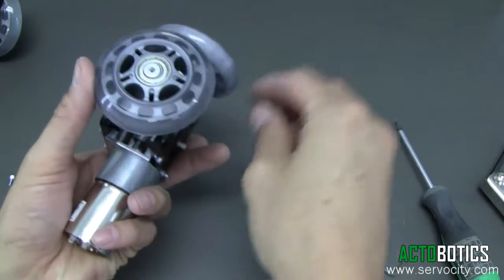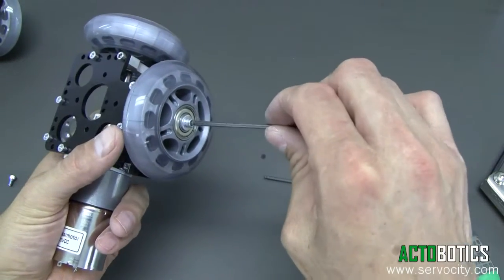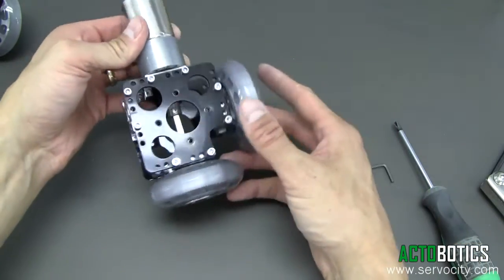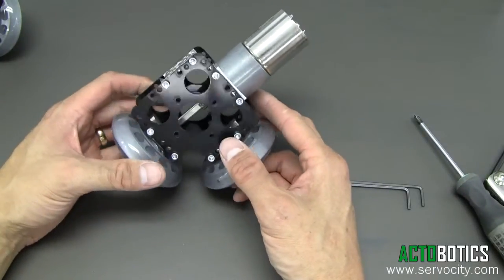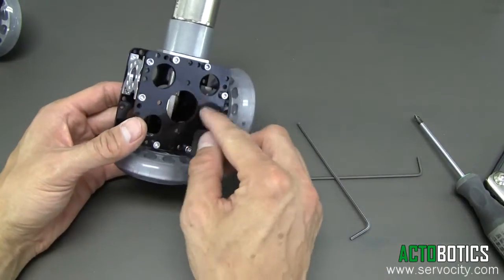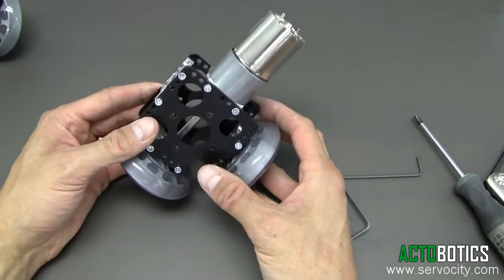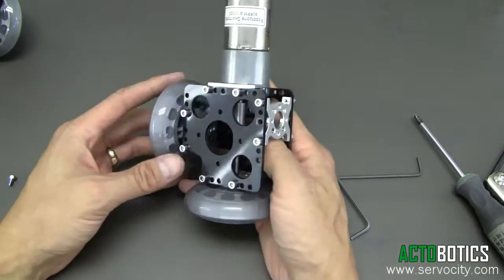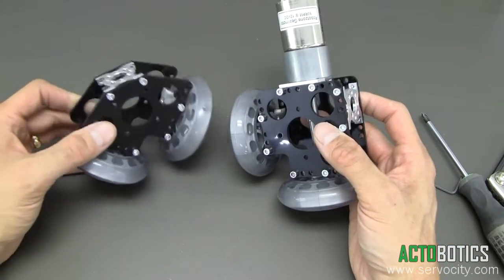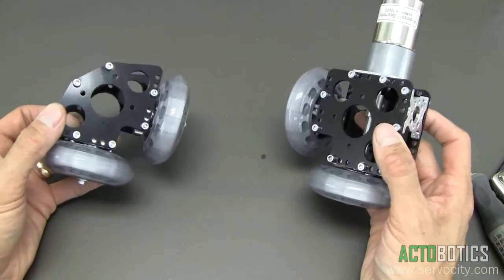We've got a little number 6 washer and our last little bolt — tighten that right on. There you go: very compact, very easy to mount onto our channel and tubing. As you can see, you've got our 150 hole pattern and a one inch hole all the way through. Our channel easily bolts up to it — we're going to show you in another video how easy this is to bolt up to our channel and tubing.